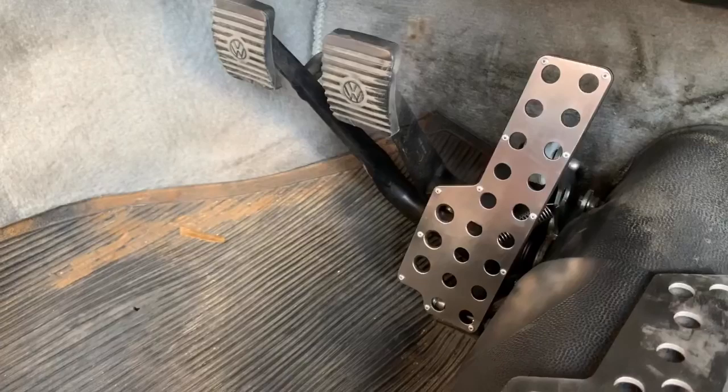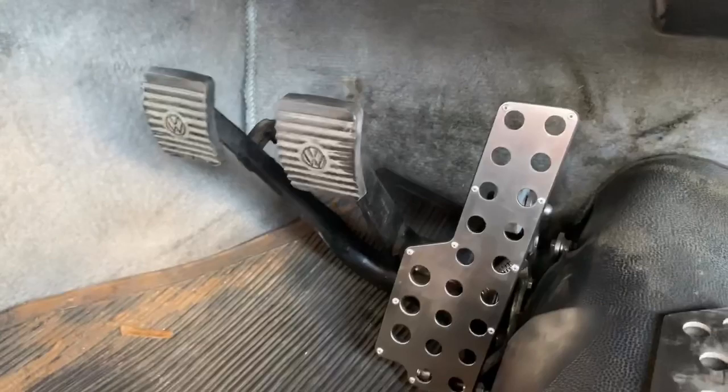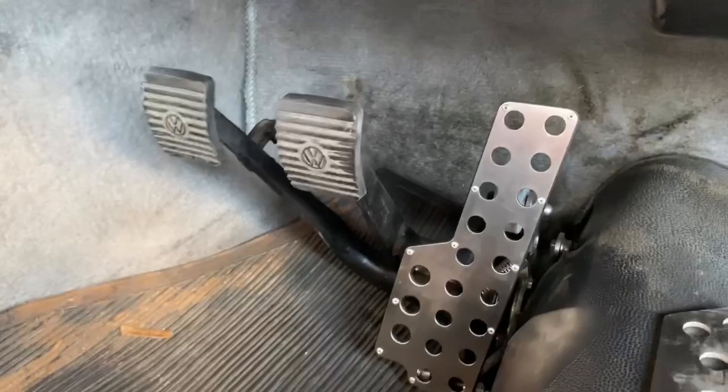Thank you for watching. You will like this Kyo Entor power pedal — it gives you smooth control on the corners, on the idle, and your full throttle can be fully opened. Thank you.